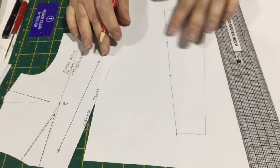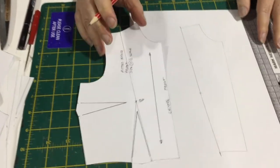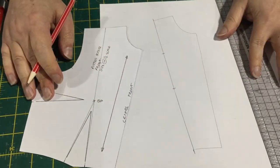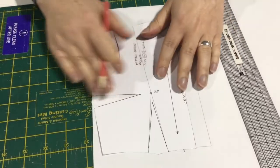And the more curved that line gets, the more notches you want — exactly right, to help you sew it together. So that's our center front panel, and this will be cut on the fold, but we'll show you the final pieces shortly.